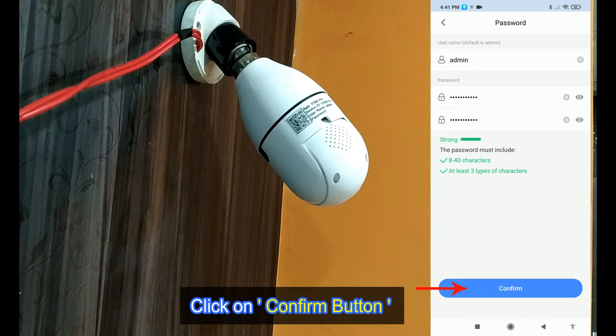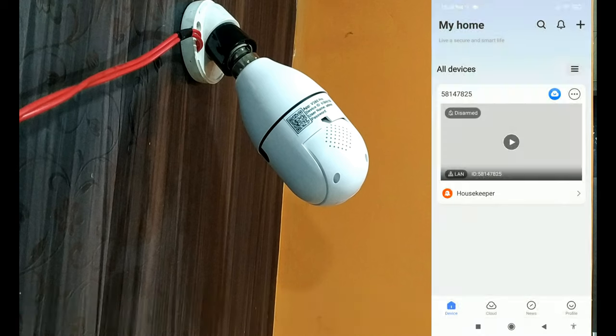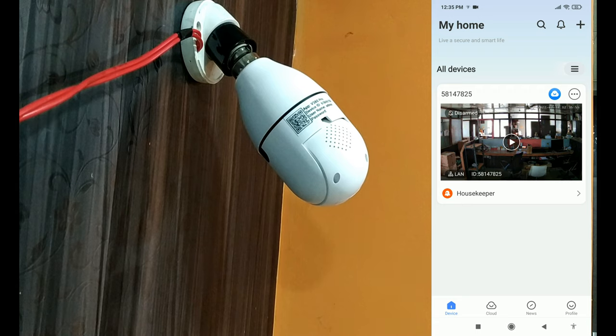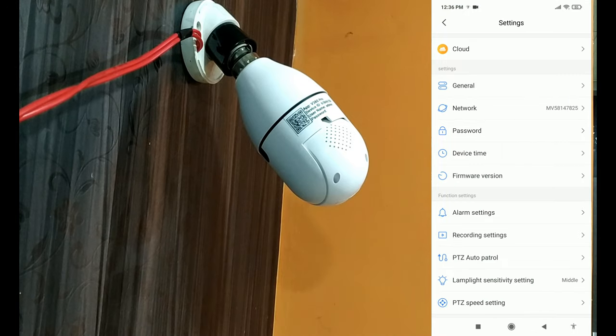If you have any questions, I am ready to go. You will be able to tap on the app to complete the setup. You can also get started in the app.